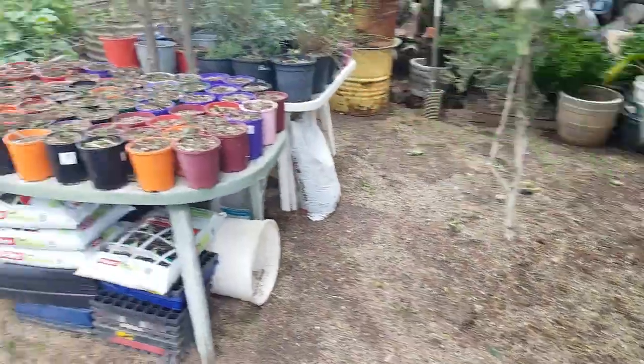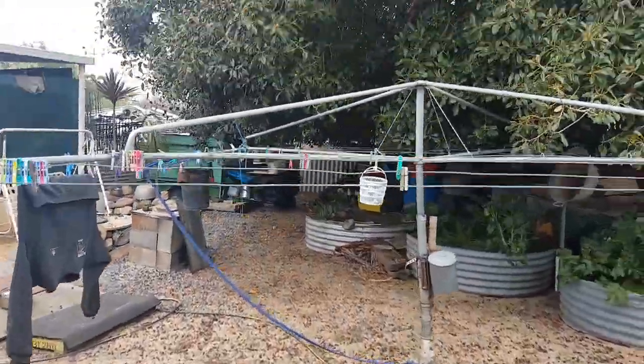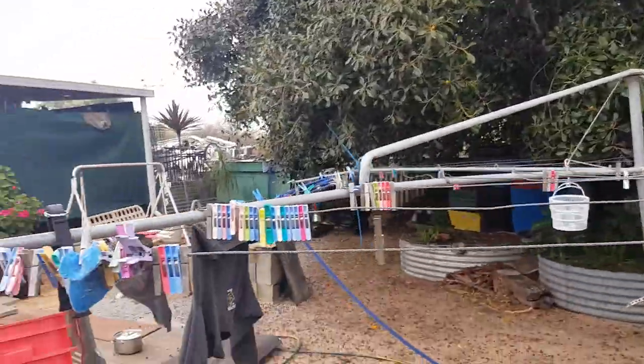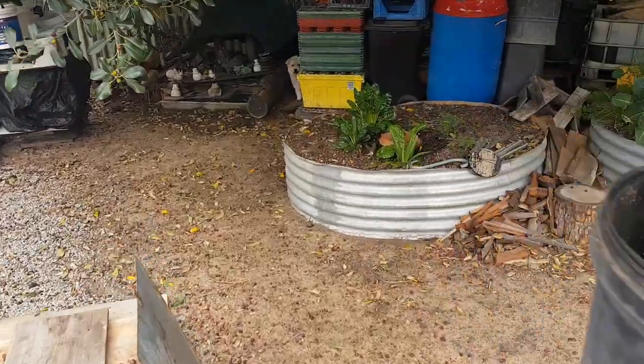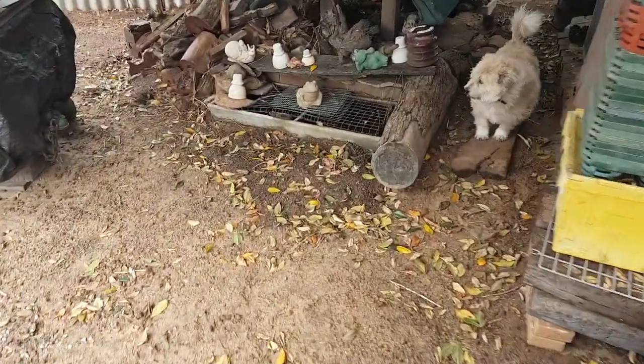I'm also doing a big rake today, raking up all the other leaves from my Port Jackson fig tree. This tree is just about to drop tens of thousands — or hundreds of thousands — of leaves in the next few months, and they're also beautiful compost for my vegetable gardens.